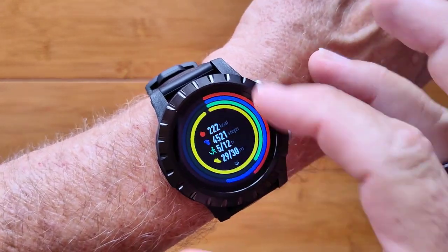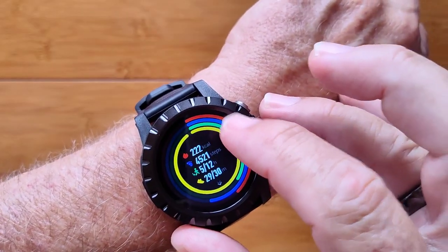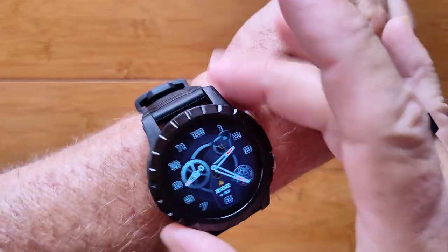And then of course the dial that shows you all of your activities including step count and calories burned and whatnot. And back to the watch face.